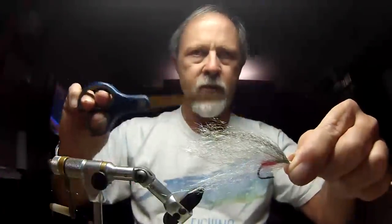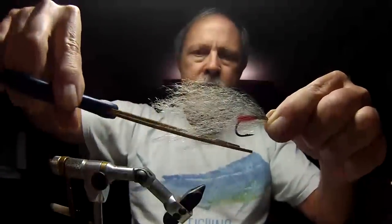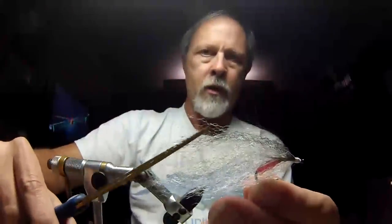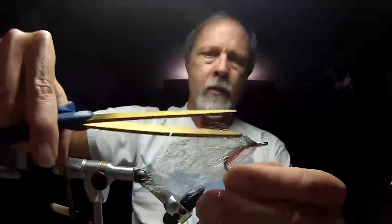Now, big scissors — you've got to have big scissors for this. I'm going to find the center point of the fly, comb it just a little bit. The center point is about right here. I'm going to bring in my scissors and trim down toward the hook point. Now I'm going to go around the other direction and trim in a little more sharply. That's pretty much going to be my bait fish shape.